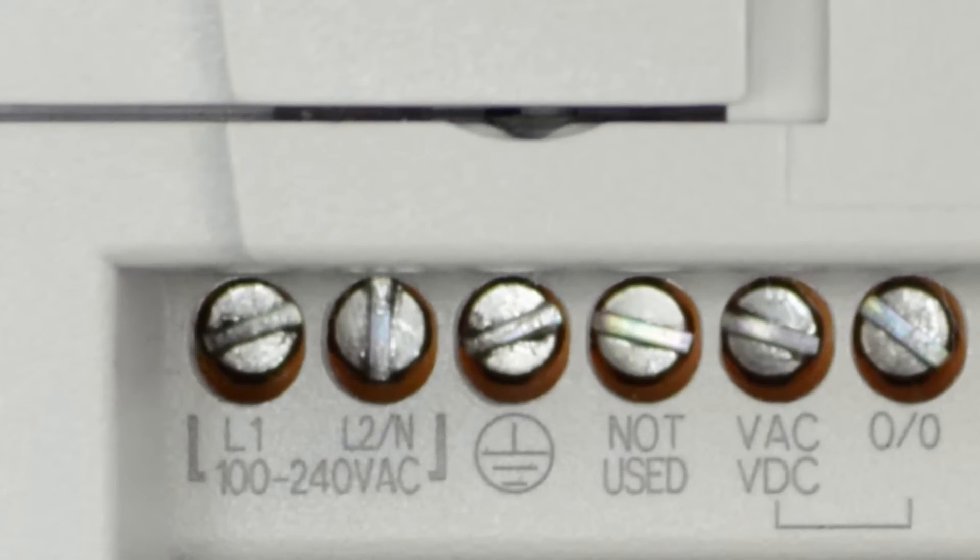Here we can see the power terminals. As this unit is an AC powered model, we have terminals for L1, L2, and earth ground.